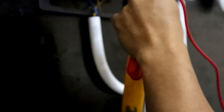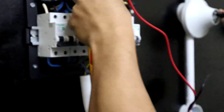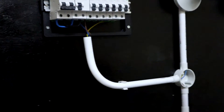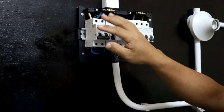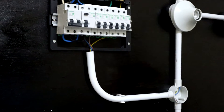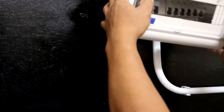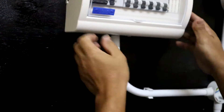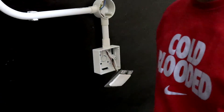Neutral is okay. This panel board or distribution board is ready to close. And we are going to screw the switch.